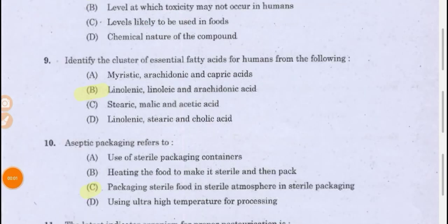Identify the cluster of essential fatty acids for humans from the following.